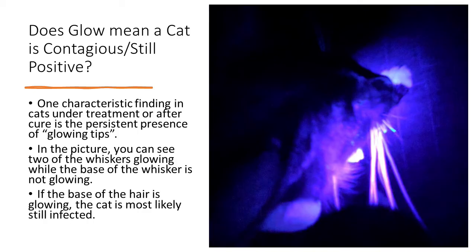The last thing I'm going to talk about is: does glow mean a cat is still contagious or still ringworm positive? The answer is maybe. One characteristic you'll find in cats that have been treated or cured is what's called glowing tips — where the hair tips are glowing but the base or shaft of the hair is not. You can see in this picture the tips of the whisker still have that apple green color, but the base does not. This is typical of a cat that's been cured, or at least that spot has been cured. But if the base of the hair is glowing, the cat is most likely still infected. The only way to confirm is to do a culture.